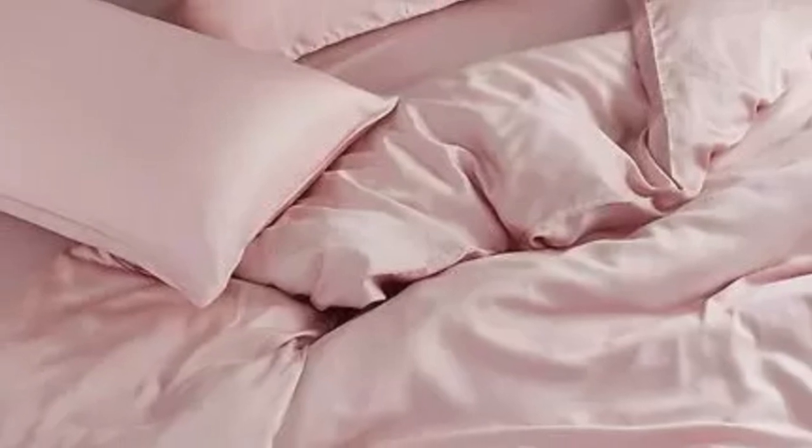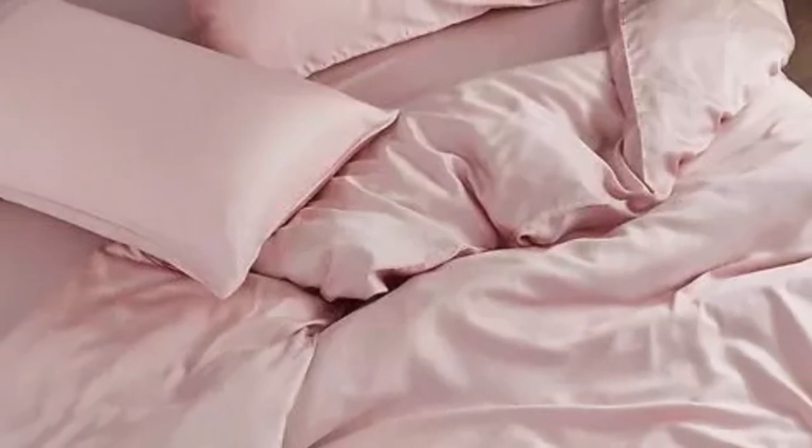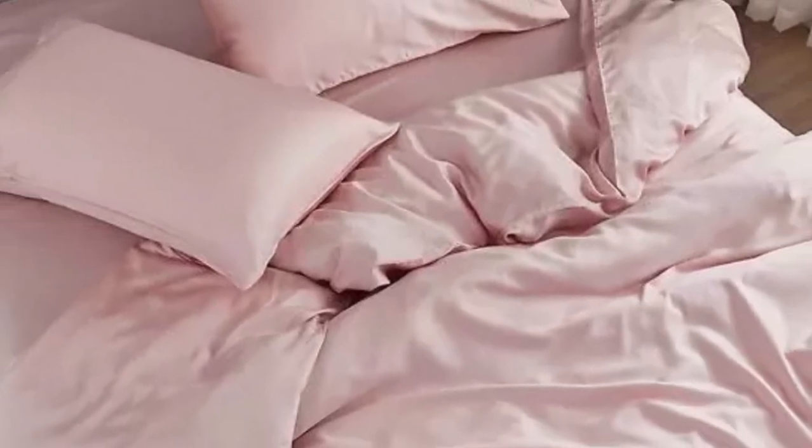Seijo also offers appealing options if you are trying to save a bit of extra money. Forgoing the flat sheet can reduce the cost of your purchase by as much as $70. You can also choose from six different colors, ranging from neutrals to light pink and blue.